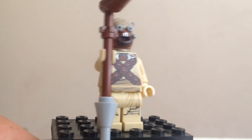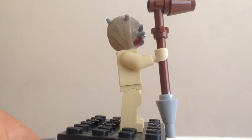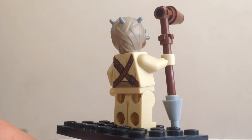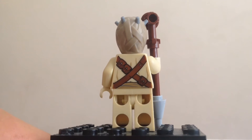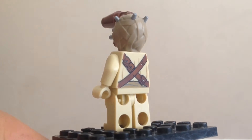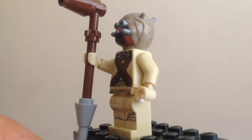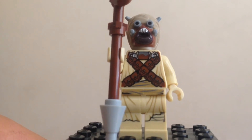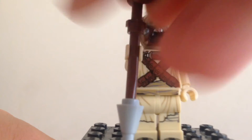Next up, we've got the Tusken Raider. What he's got is kind of strange — it's supposed to be like a shotgun blaster, but I can't really tell. He's got some printing on the back, a bunch of printing on his torso and legs in the front, and a really nice molded head. I'm really digging that. He looks way better than what we got from 2002 with Anakin and the Tusken Raiders. It definitely could be better, but it's a solid figure.